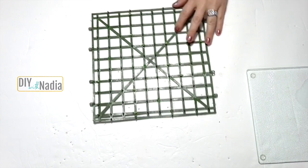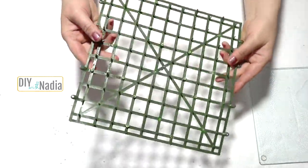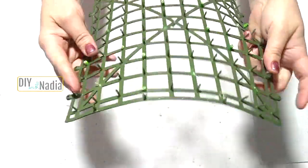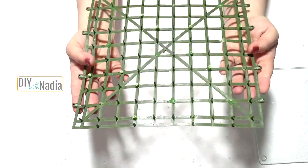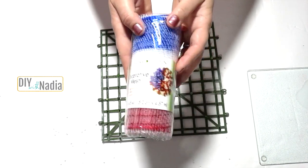Can you guys guess what this is? It's actually a wall hanging from Michael's — usually it has some sort of greenery on it, and this particular one had succulents on it. I made a wreath out of it previously, and I'll insert that video right here. Now I decided to do my own wall hanging with it.